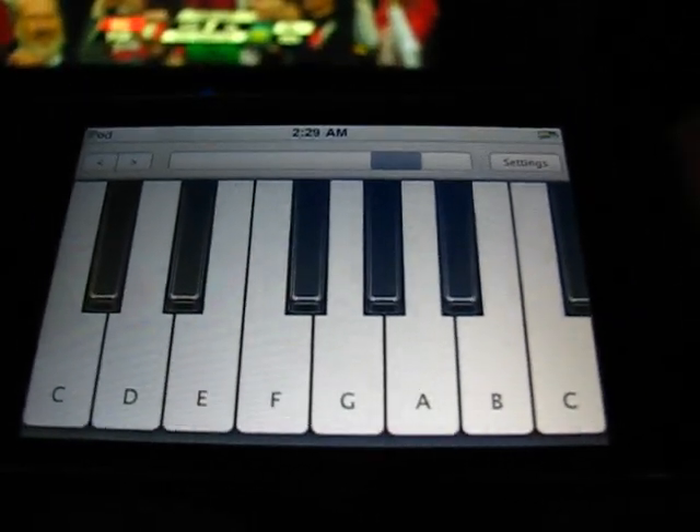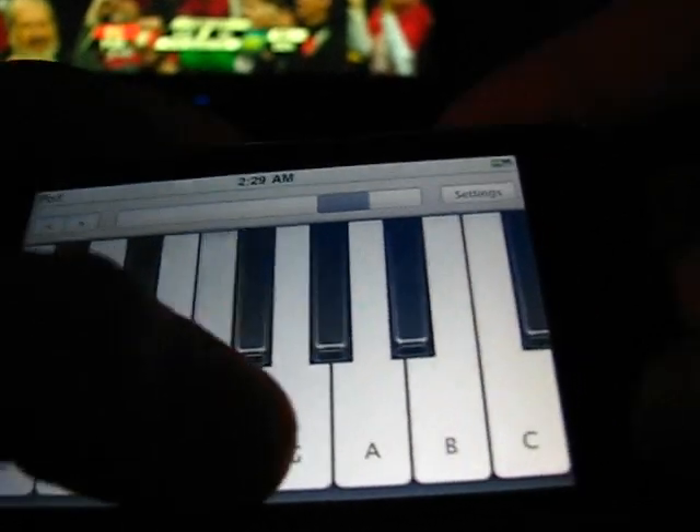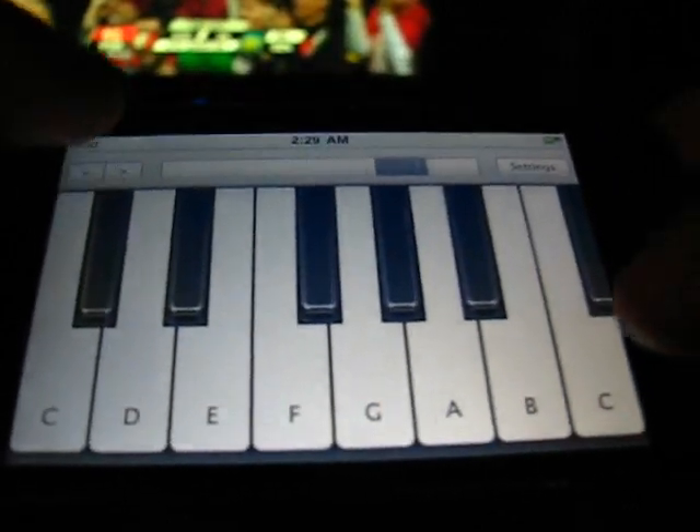Hello. This is an app for the iPhone or the iTouch. It's called Virtuoso. It's a virtual piano. It's pretty nifty. You can play different notes, different octaves.